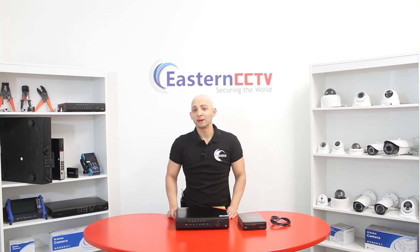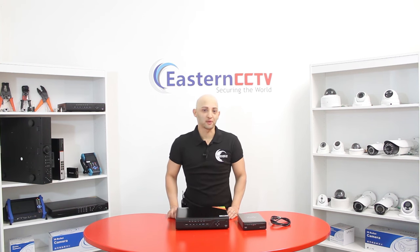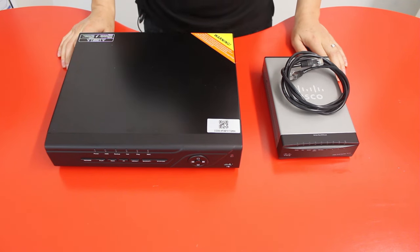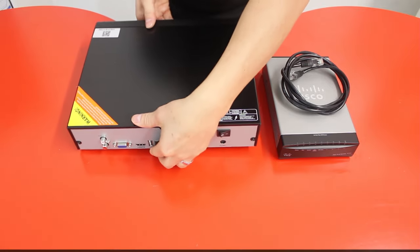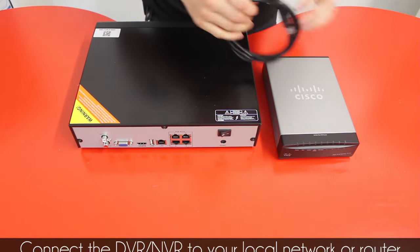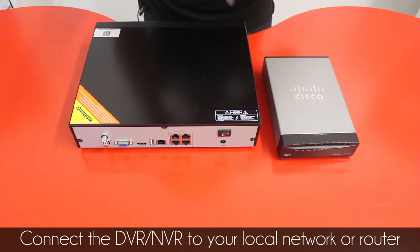At any time. The method I'm going to show you for remote viewing will be port forwarding. So now let's begin. The first thing you need to do is get your NVR or DVR and get a CAT5 cable and connect it into the LAN port of the DVR or NVR on the back.